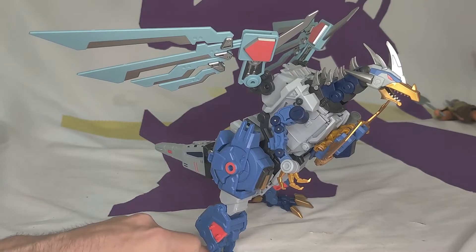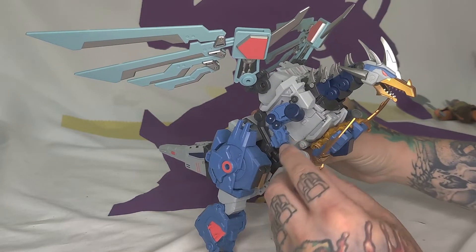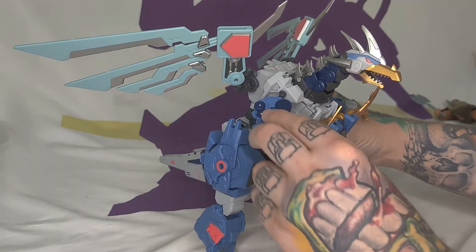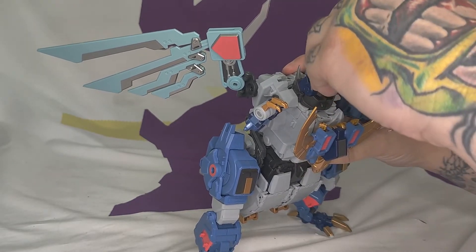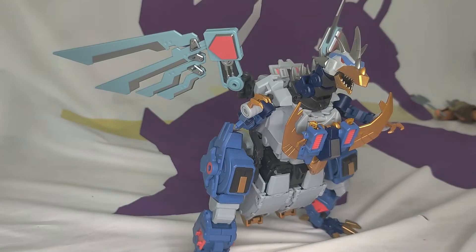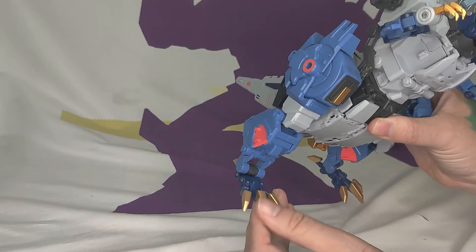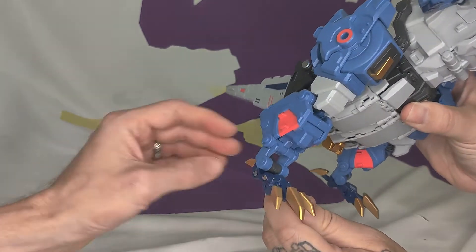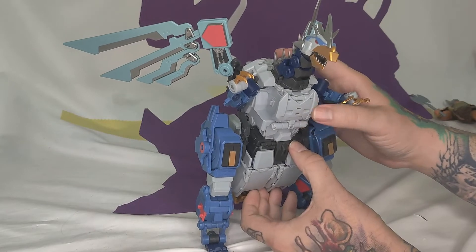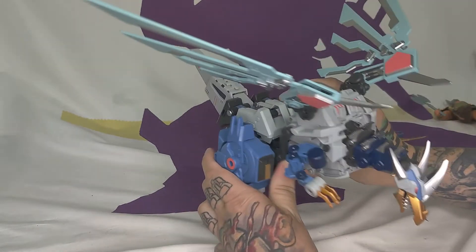Do you remember how much you paid? I believe he goes around $150. He's got a lot of features — he moves spectacularly in this mode as well. He's got wrist articulation, with each finger individually articulated. The arms are on a ball joint, his head can move in all directions, and he's got some good ratchets in the legs.